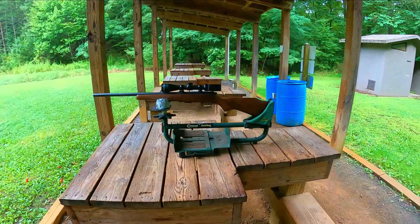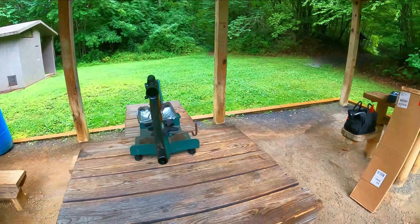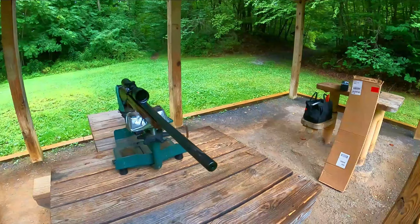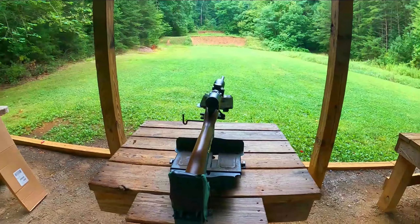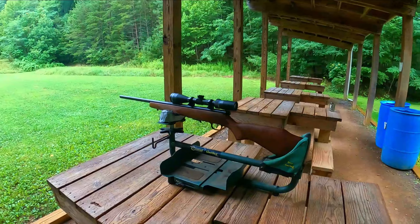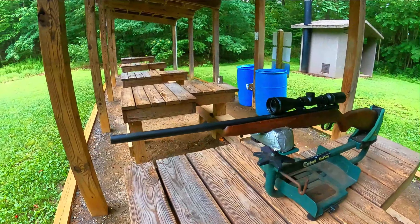I'm going to leave a link down below if you guys want to check it out. I don't want to get too deep into the conversation about this scope or the gun yet, but definitely stay tuned. Just look at this beautiful gun - it is phenomenal. It's a 17 HMR Savage. That scope on top looks pretty badass. I bought it at Walmart for around $250 - I think it was like $237 with tax.